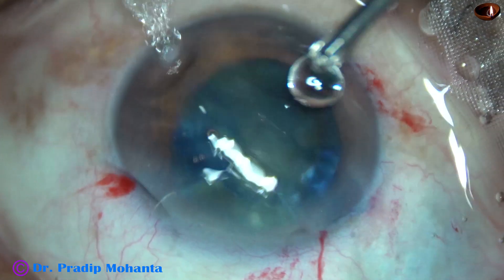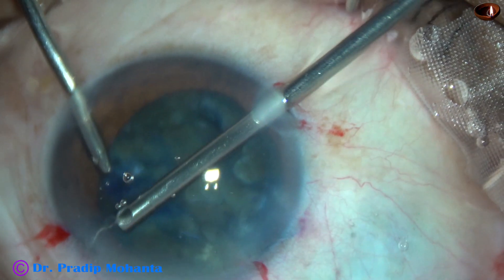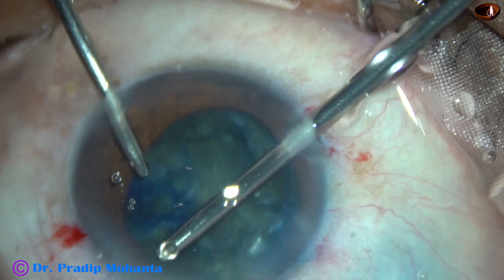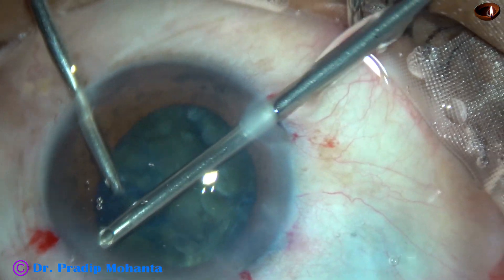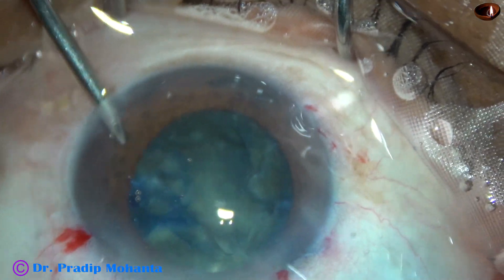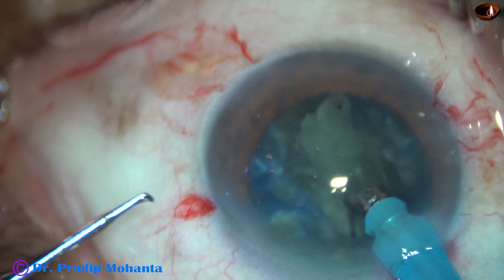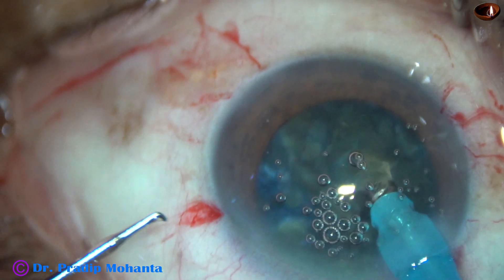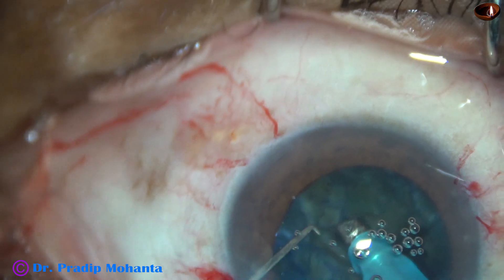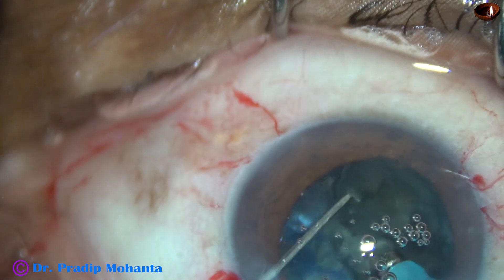And now I am going to trim the vitreous strands going through these two newly made side ports at 8 o'clock and 4 o'clock. Nicely trimmed. And now I manage the nucleus. The vacuum has been reduced to 300 — initially it was 450 — and flow rate has been reduced to 30.